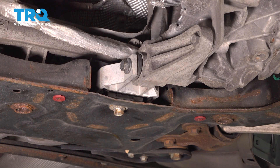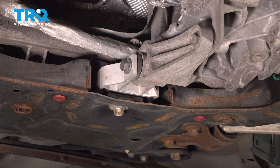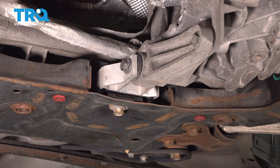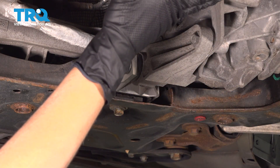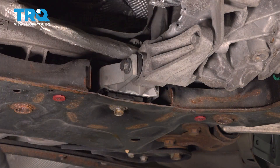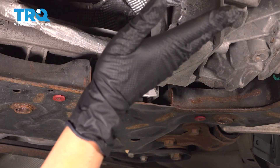Before beginning, make sure that your mount on the top — the one near your serpentine belt — is not broken, and your transmission mount is not broken. If you don't know if they're broken, just support your transmission so that nothing moves when you take this out. Otherwise, if they're both intact and you know they're good, you don't need a support.